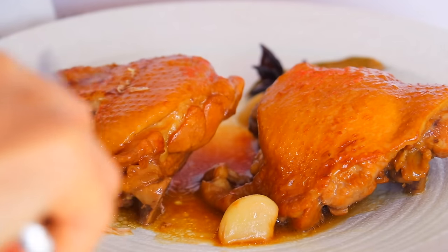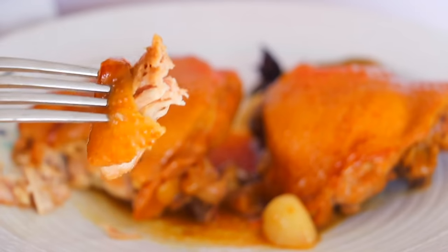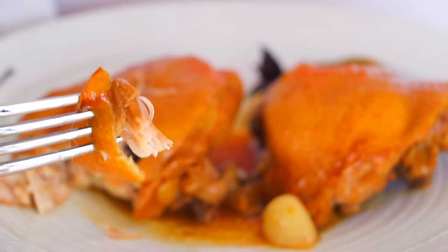Braised chicken thighs with apple juice — let's give this a try. So nice, perfectly juicy and tender chicken thighs.